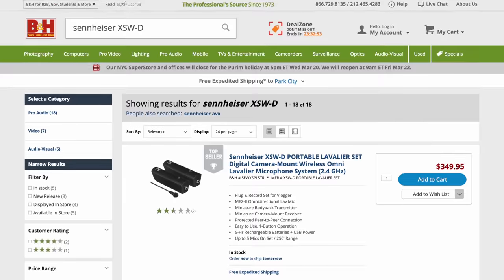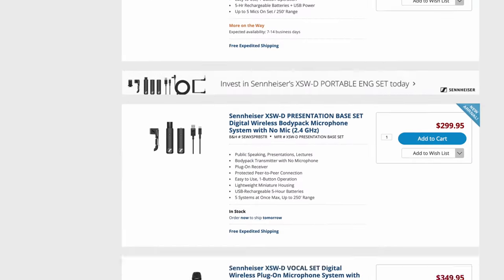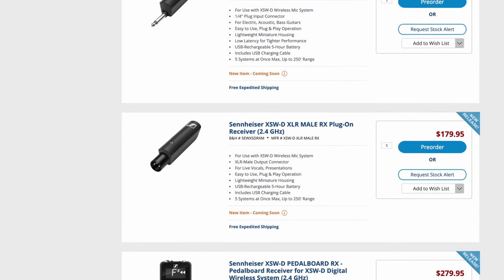However, I think the XSWD is a very good value — it runs about $350 for this particular kit; you can see the link below for current pricing. One really nice thing about the XSWD system, just like the Rode Link, is that there are a variety of add-on transmitters and receivers. For example, if you wanted to use a dynamic handheld microphone there is an XLR plug-on transmitter — though it does not supply phantom power, so you couldn't use it with a shotgun mic that needs external phantom power, but you could use it with a shotgun microphone that supplies its own power. There is also a receiver with an XLR output, so if you're working with a cinema camera or want to connect to an audio recorder with XLR inputs, that's a good option as well.